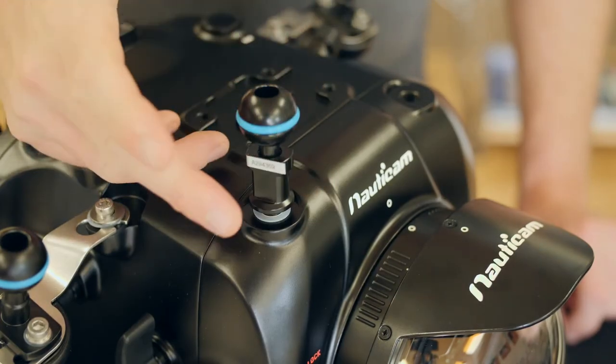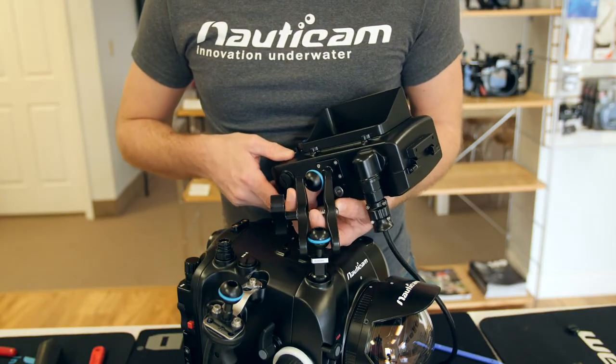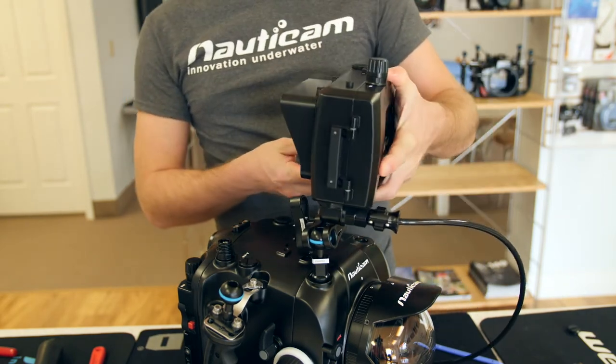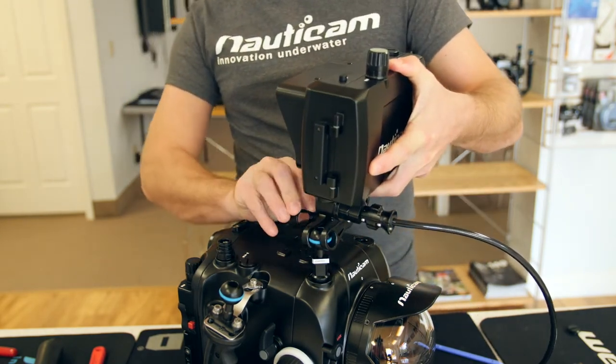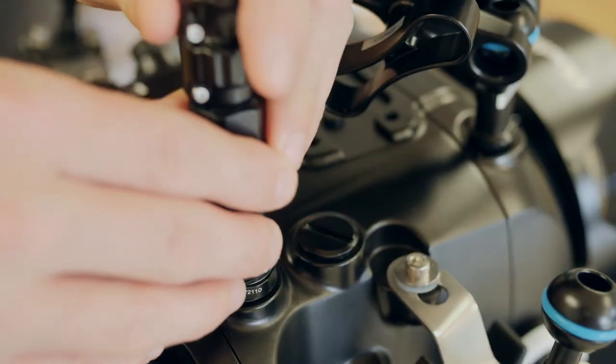If you're using an external monitor, install a ball mount onto the housing and attach your monitor using a clamp. Then simply plug in the external cable to the HDMI or SDI bulkhead.